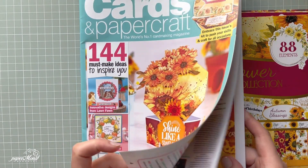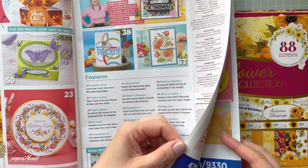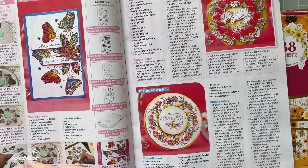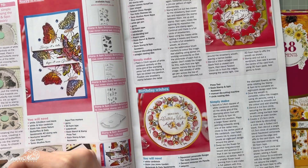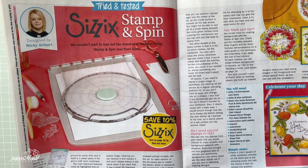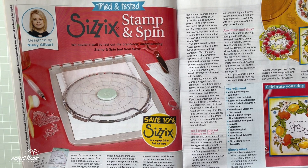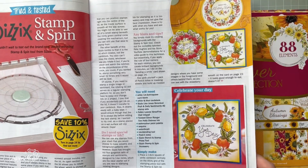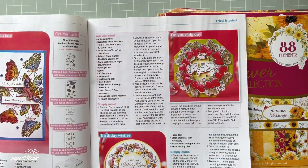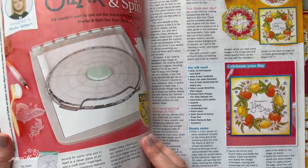I love the front cover — love that inspiration. On page 23 there's a beautiful step-by-step tutorial for this Sizzle stamp and spin machine. It's like a platform, different from the one CraftStash released. The inspirations by Nikki Kilebert are so beautiful and I just love her projects.